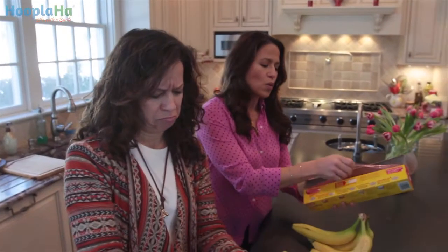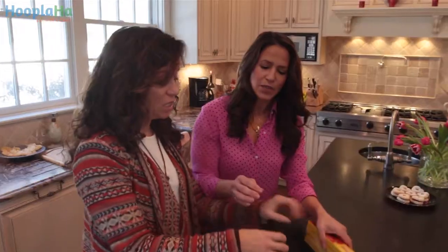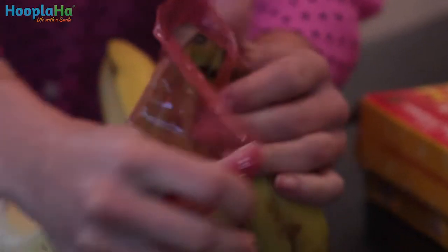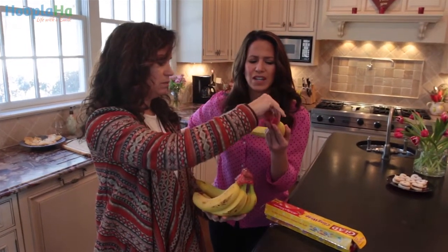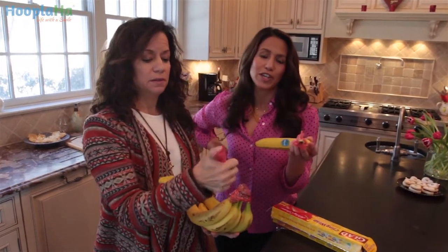Just the stem? Just the tip. When you wrap the stem, it prevents the banana from getting ripe really quickly. Individually or can you do it together? You can do it individually or you can do it as a bunch. How's that? Beautiful. Not so good — whatever. See how mine is? It's very nice. She's much better at the kitchen hack.